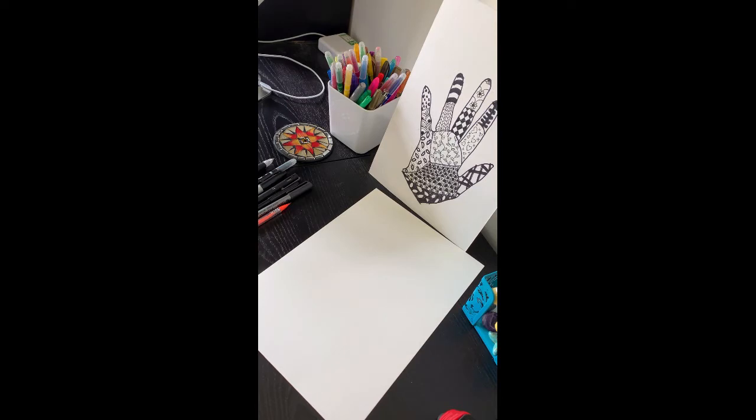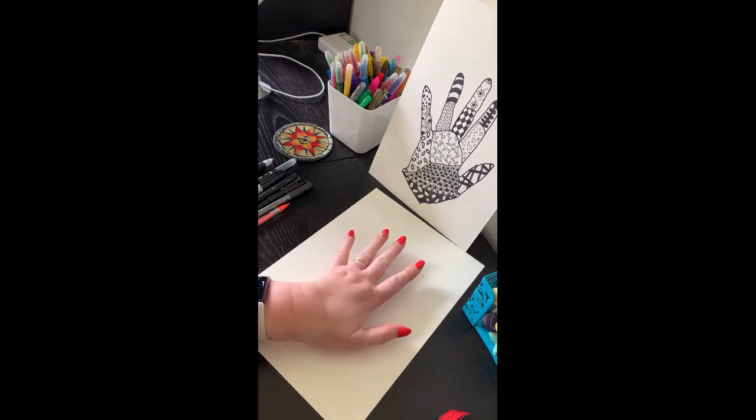A simple way to start drawing is just to use your hand. All you need is a plain piece of paper and a selection of pens — that can be felt tips, fine liners, markers — and a pencil.